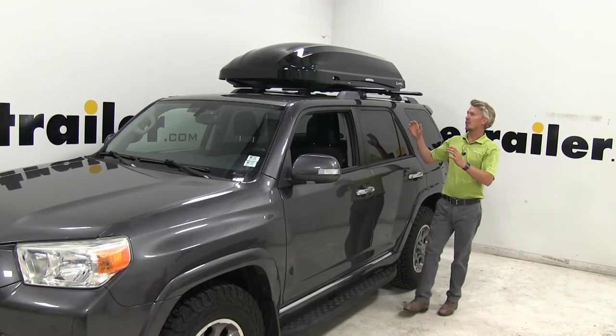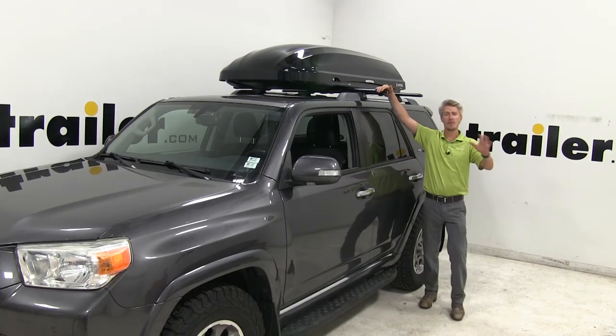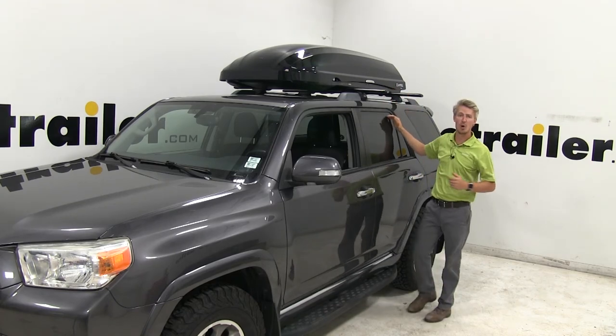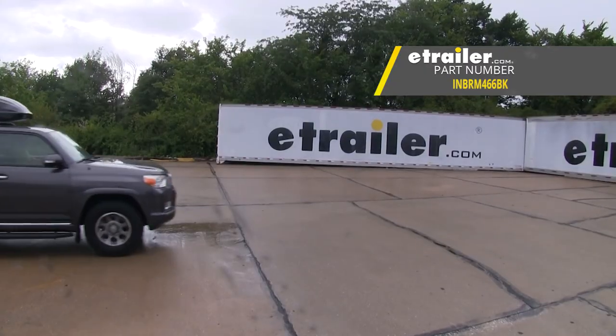In my opinion, the Inno Phantom is one of the best premium options for a rooftop cargo box. It takes all of the best features from other premium boxes and wraps them all into one. And that's going to complete our look at the Inno Phantom 466 Rooftop Cargo Box.